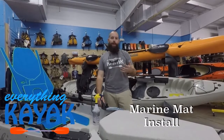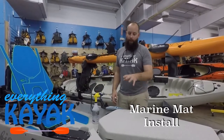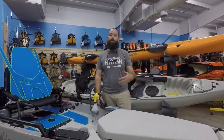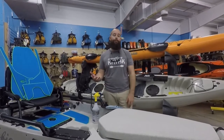Hey guys, I'm Edward with Everything Kayak. I want to thank you for watching this. This is going to be a run-through of the installation of the Marine Mat. With the Marine Mat, that's an EVA foam padding. They do a ton of color variations — you can do custom logos, custom cuts, custom patterns. If you have any questions, you can always reach us through our website, or hit us up through the YouTube video or call us at the shop at 228-865-1000.